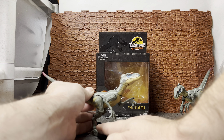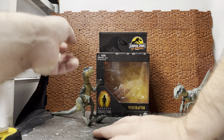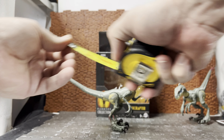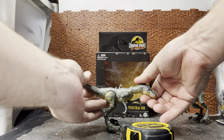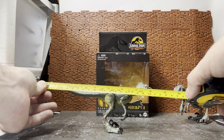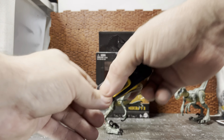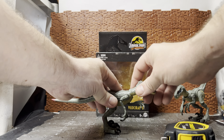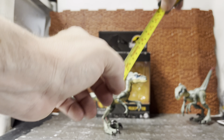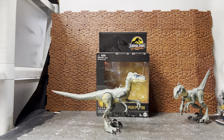You can recreate pretty much any pose from the movie, which is a nice thing. I'll bring in the tape measure — from the tail tip to snout, with the head stretched out completely, it's roughly eight and a quarter inches. In a more neutral pose with the head up, the height is just around four inches — a little bit over four with the feathered piece at the back.